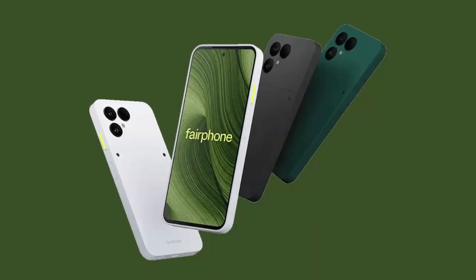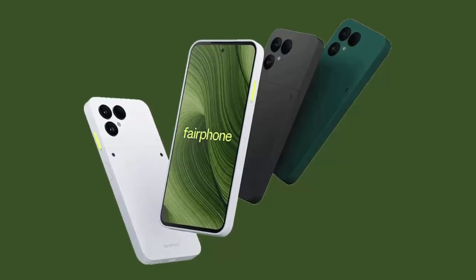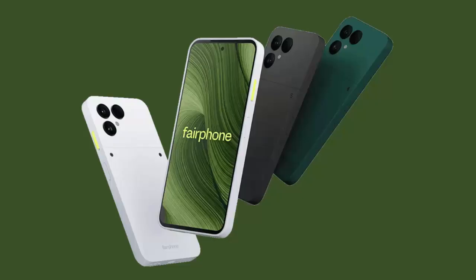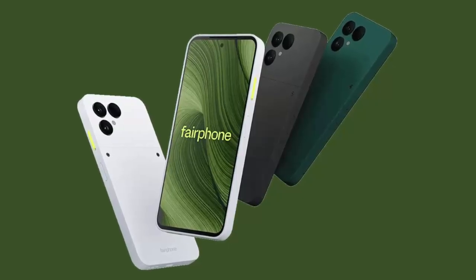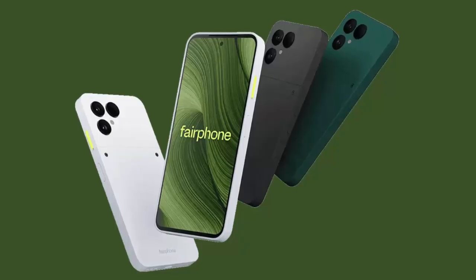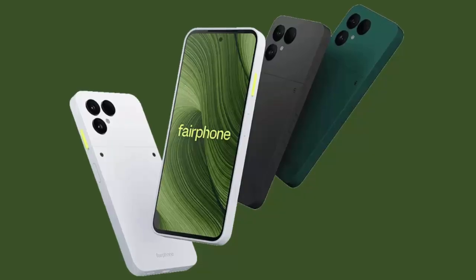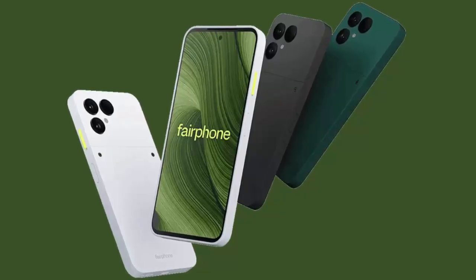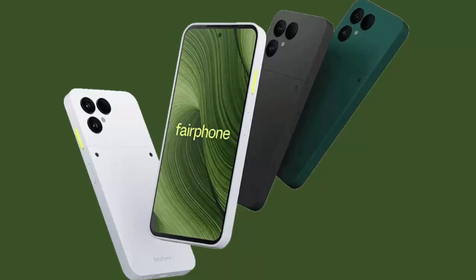It's more than a phone — it's a statement against waste, against throwaway tech, and for the planet. The Fairphone 6 won't win benchmark wars, but it just might win your respect. For those who care not just about speed but sustainability, this might be the most future-proof phone you can buy today. Don't forget to like, subscribe, and share if you believe in smarter tech with purpose.